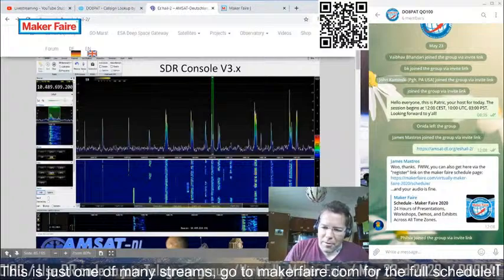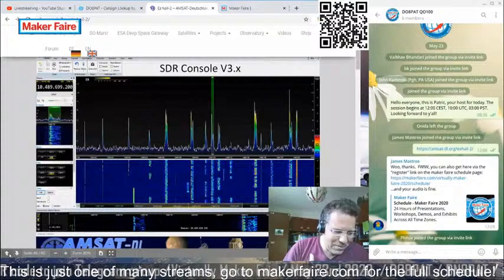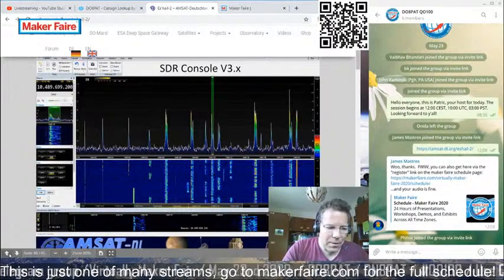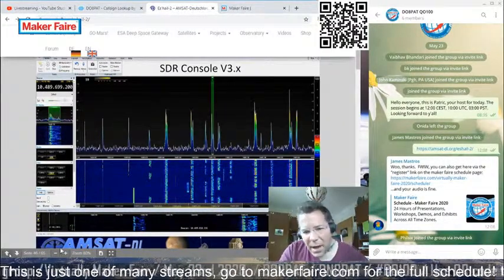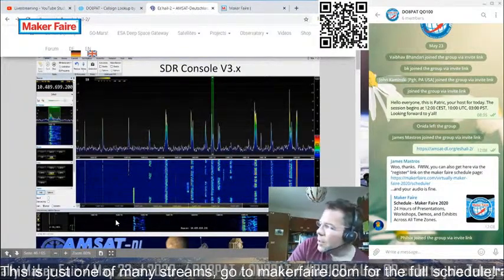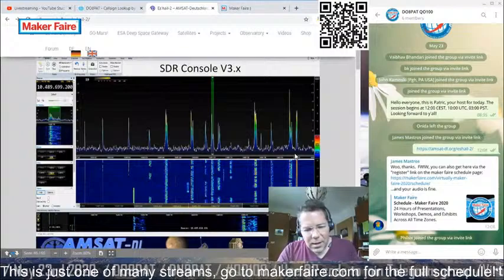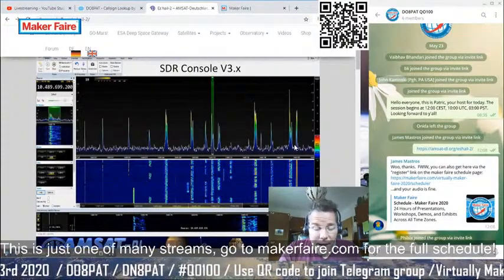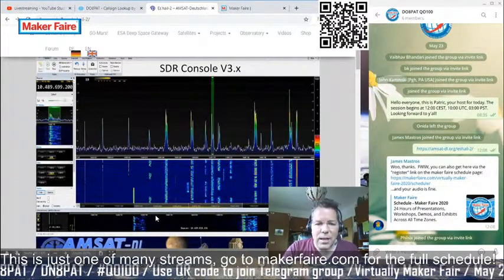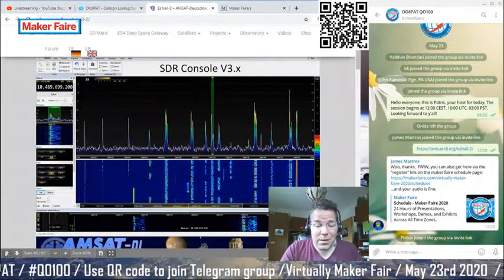For an even easier way to get on the satellite, you can use a web SDR service. Certain groups stream the entire band to the internet. Just search for 'web SDR Oscar 100' and you'll find it quickly. Even folks in North America or anywhere with internet can listen in — that's actually what I did when I first heard about Oscar 100.